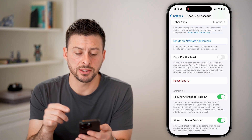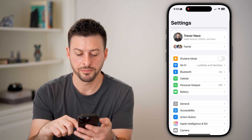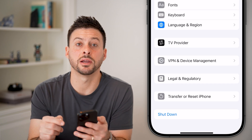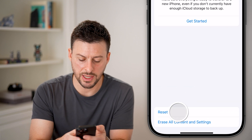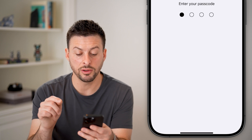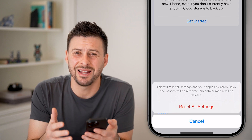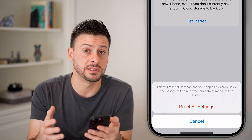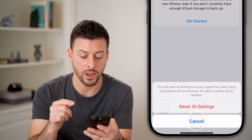If this still doesn't work, go back out of here and go to the very beginning. Tap on General, then scroll to the very bottom. Hit Transfer or Reset iPhone, then choose Reset and Reset All Settings. This will bring all settings back to factory default — it won't remove your information, but anything associated with your Face ID will be reset to default, and you'll be able to reset everything and use Face ID that way.